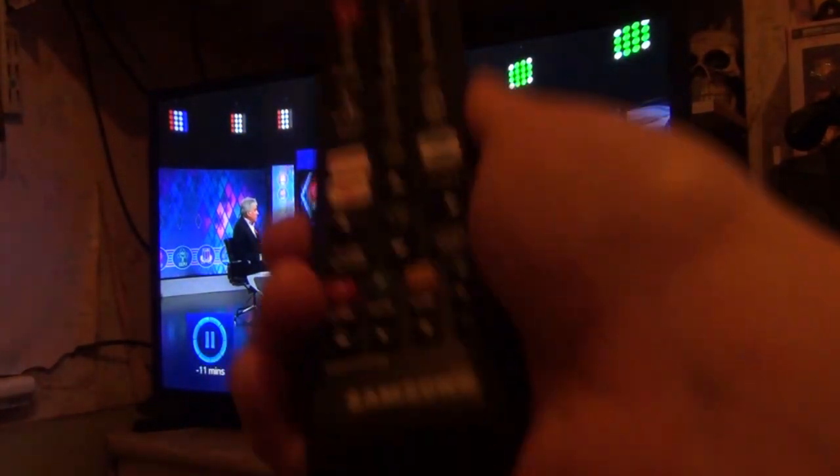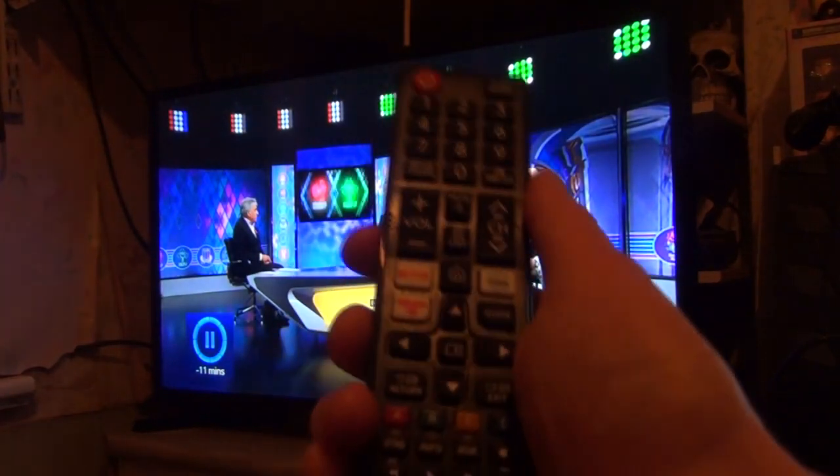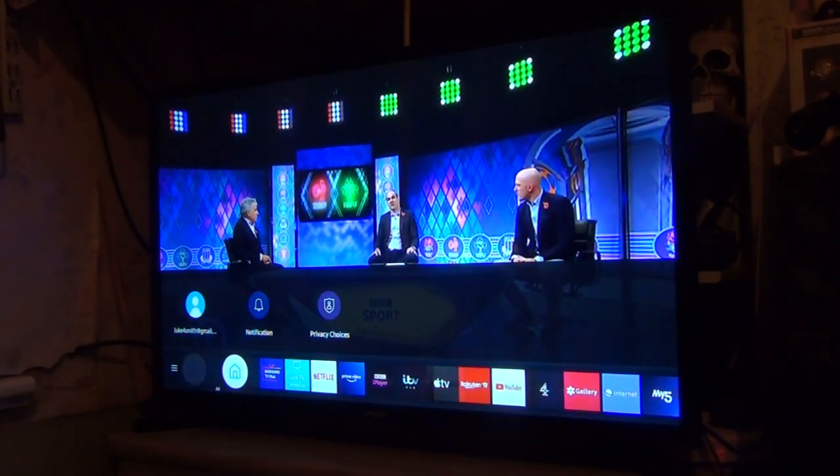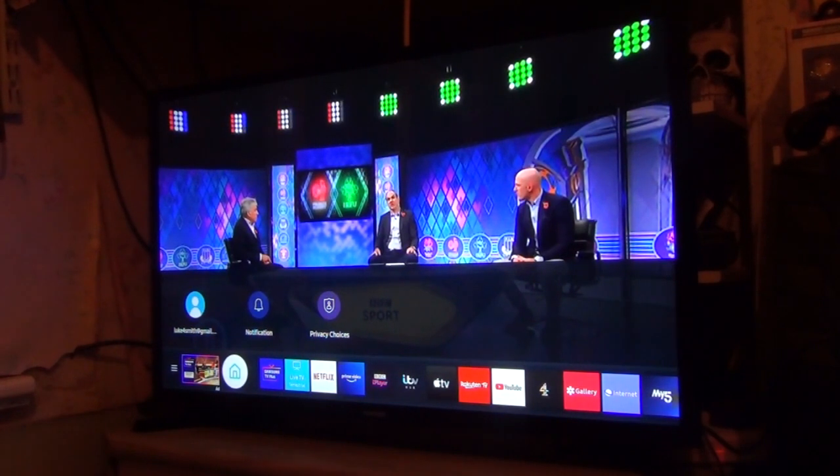However, it does the job — it seamlessly does all right. Oh yeah, this is a neat thing: if you turn the telly off, it just goes bzz. There's a little red indicator light. It always brings up that little menu when it comes back on.